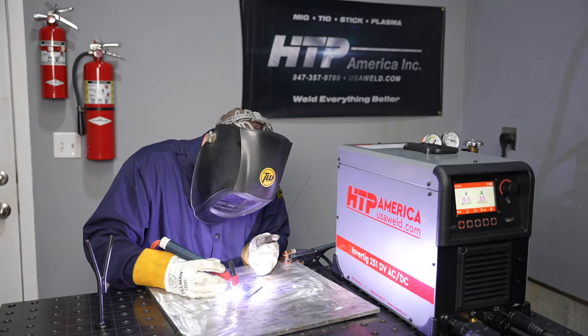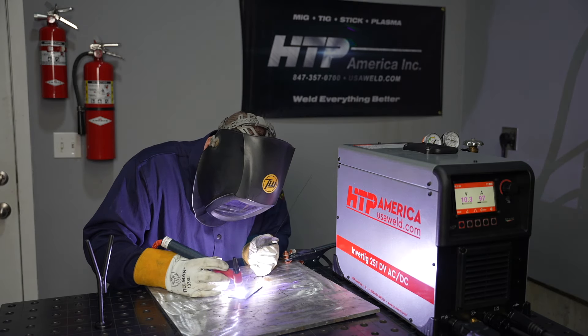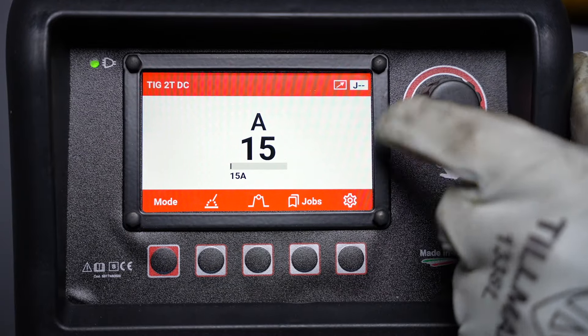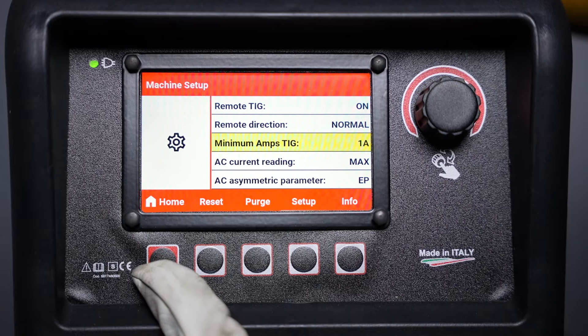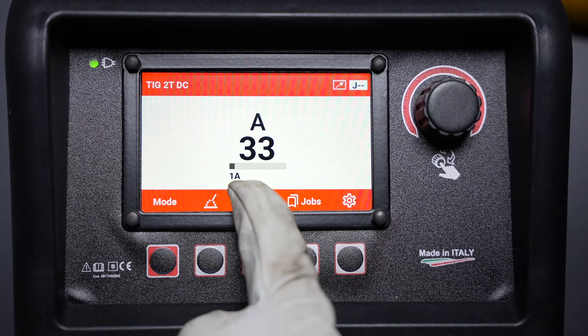The hot start amperage happens for a very brief period when you start your arc. The minimum amperage when you're barely on the foot pedal is different from that — you can see the 15 amps displayed small on screen. That's the minimum when you're barely on the pedal, but if you want to go lower, in the settings menu you can turn that minimum down to as low as one amp. That covers the advanced TIG welding features for DC on the Invertig 251. In the next video I'll go over the advanced AC features like independent waveform control and mix AC-DC.